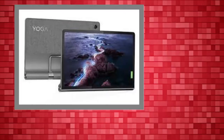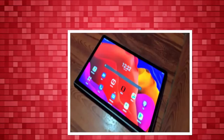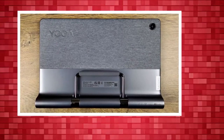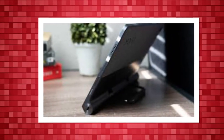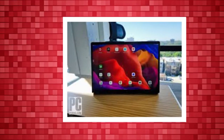Apart from that, the Lenovo Yoga Tab 11 packs all the hardware you'd need, including a 2K screen and an octa-core processor, whether you're looking for your next binge-watching machine or an on-the-go workstation. It's priced competitively starting at $280, and though there are places where Lenovo has cut corners, the Yoga Tab 11's spec sheet is still impressive.